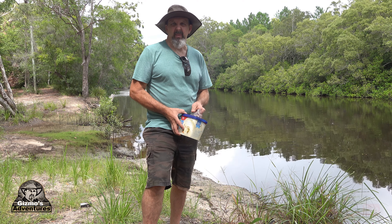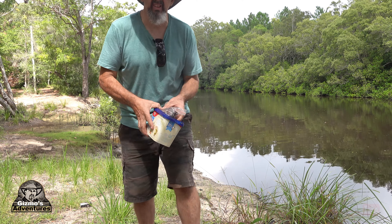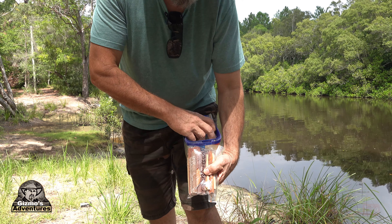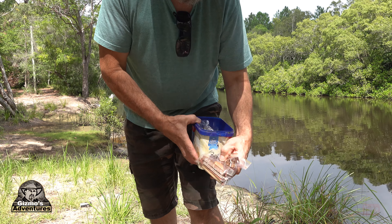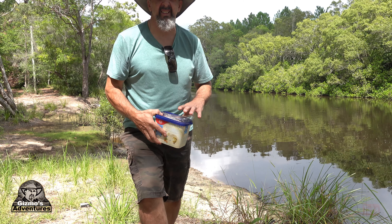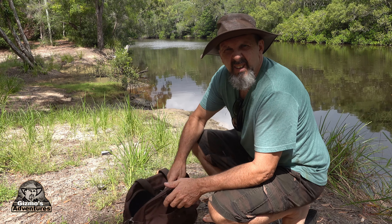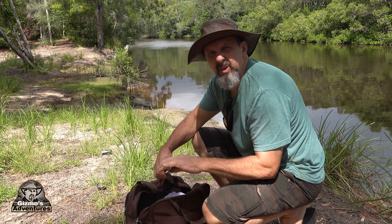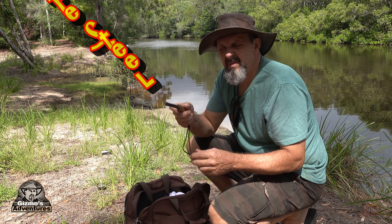If I keep changing clothes and outfits in this video, don't be alarmed — this video was filmed over a long stretch of time and I'm going to be in different camp places and spots. I've basically come out with all my different concoctions that I've made in this jar. We'll test them out and see how they go, see which ones are good and which ones aren't.